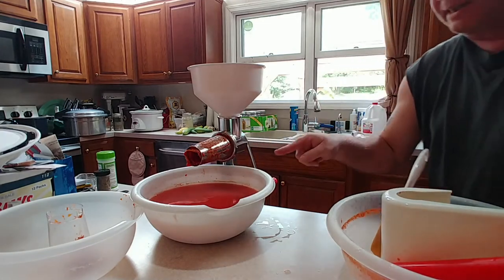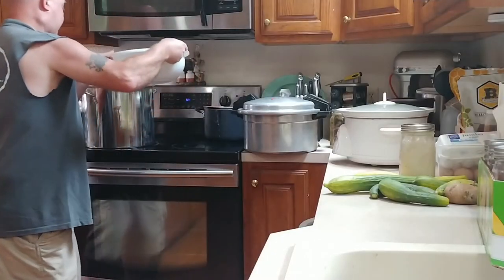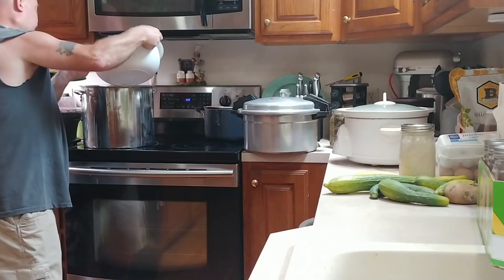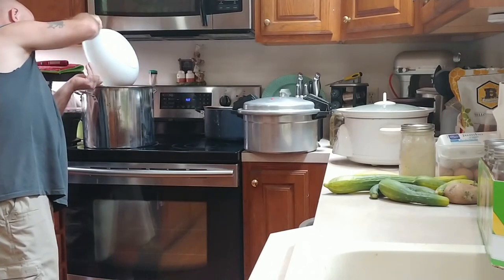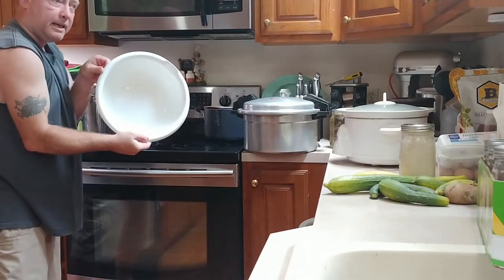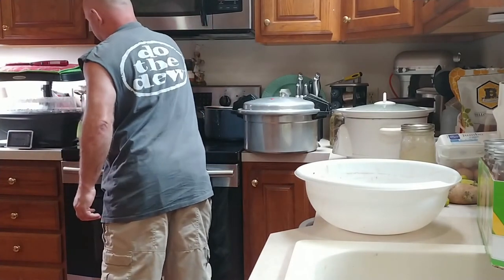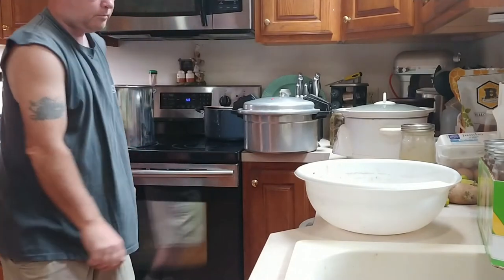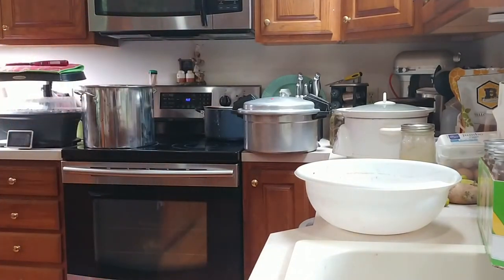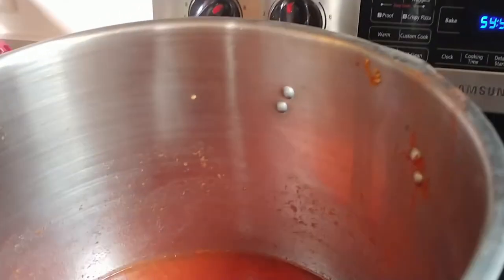Now we take this back over to the stove and boil it again for another hour. Dump it back into the pot, turn the stove back on, bring it to a boil, and once it starts to boil set your timer for 60 minutes. You're going to want to stir this often — I usually stir it about every five minutes or so.